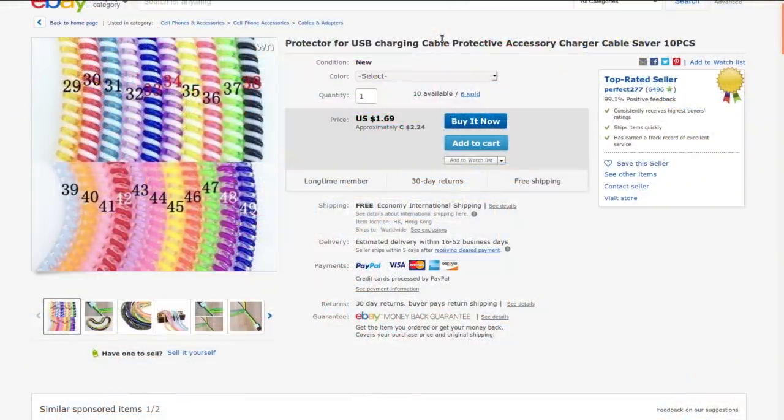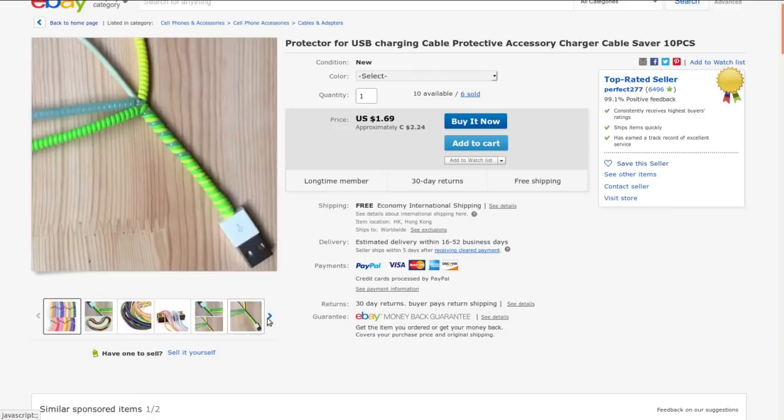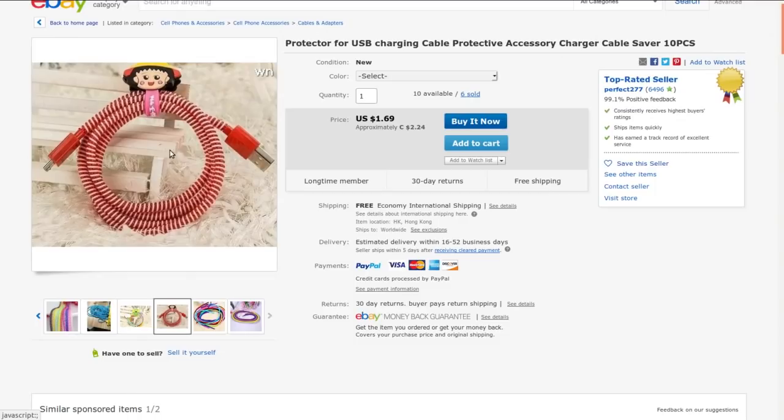It's a protector for USB charging cable — a protective accessory, charger cable saver — 10 pieces from Perfect 277. I got this at auction for 60 cents Canadian for the 10 pieces, so six cents each with free shipping. Currently they're selling for $2.24. I'm not super convinced — it's decorative I guess, and it makes it a little bit harder to bend the cable, which might prevent it from kinking and pulling out.